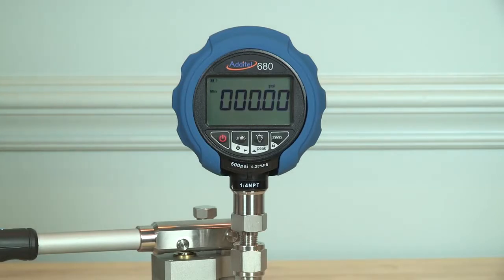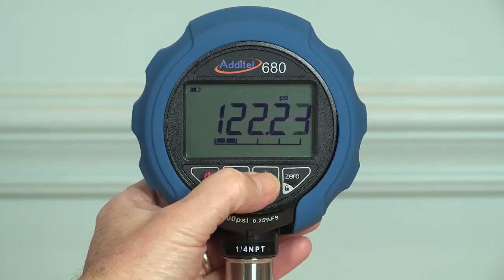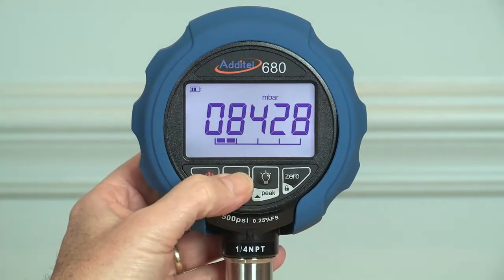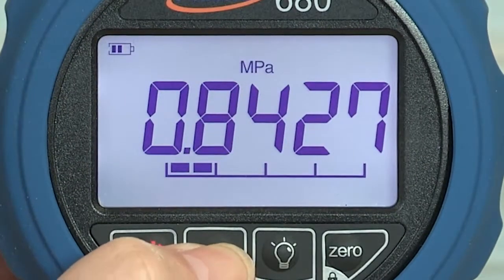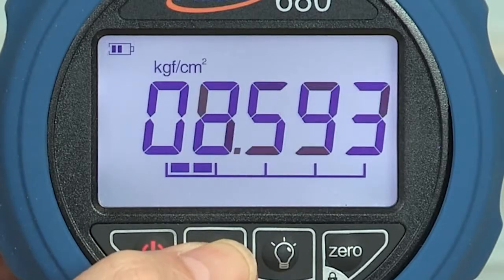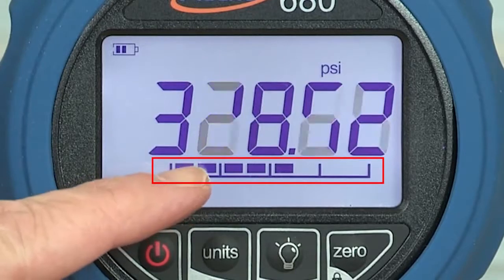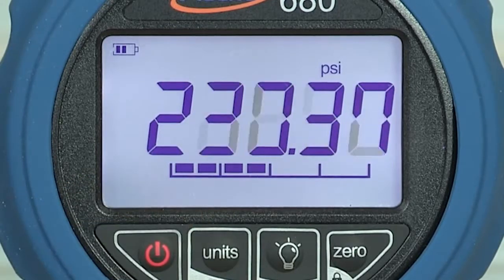All wetted sensor materials are stainless steel. Every 680 gauge features five digits of resolution and the large backlit display is easy to read even from a distance. Pressure can be displayed in up to 13 different selectable pressure units and six customized pressure units are available to the user if needed. A seven segment analog bar graph gives the user a quick visual indication of the pressure relative to the gauge full scale range.